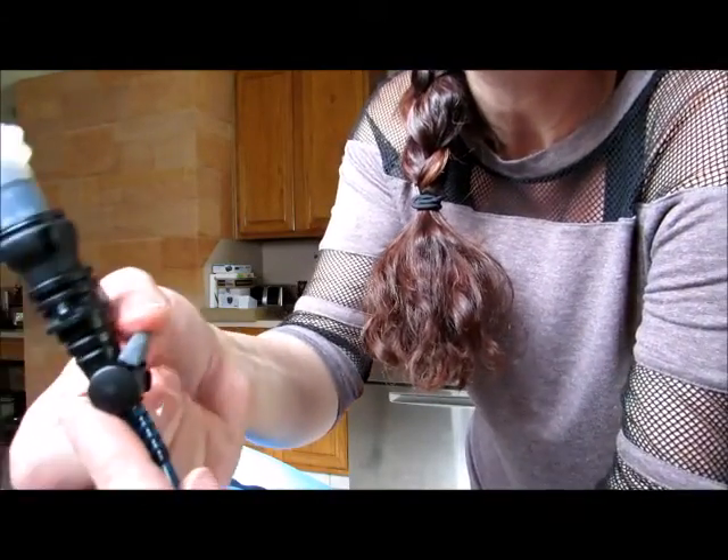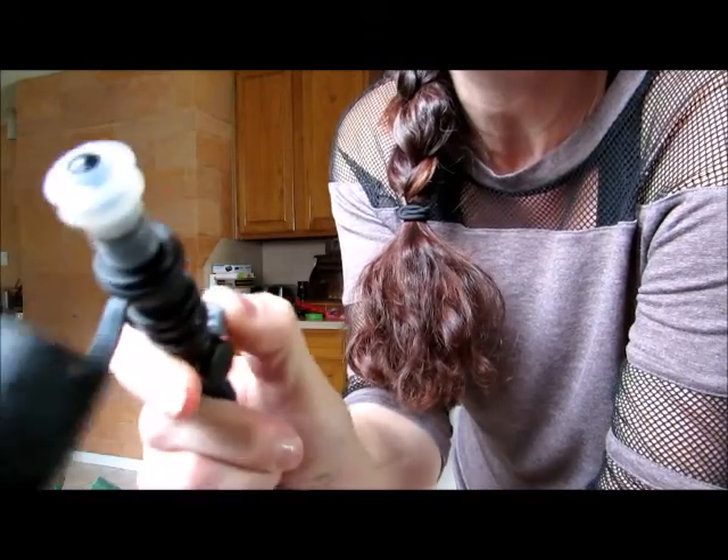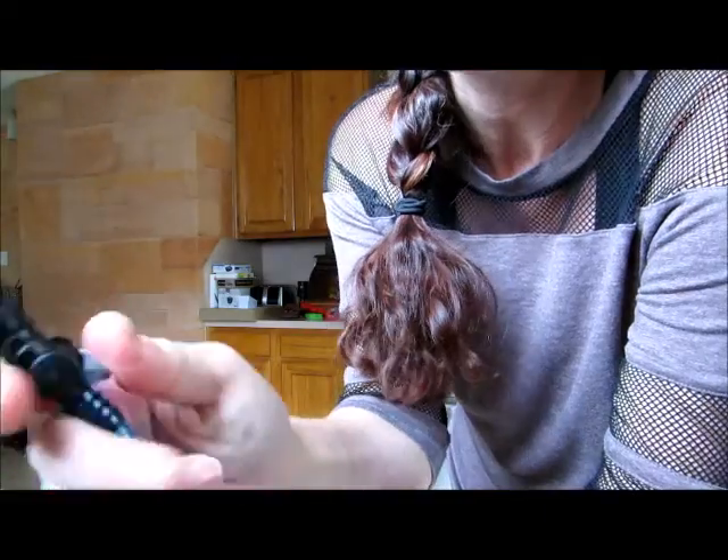I do wish it were looser. I was expecting something a little bit looser so it'd be easier to flip up with one hand, but it is very stiff. So you can do it, but we're not talking about a fluid motion there.